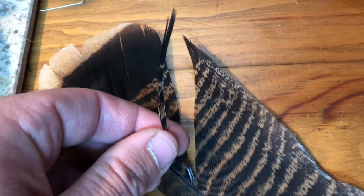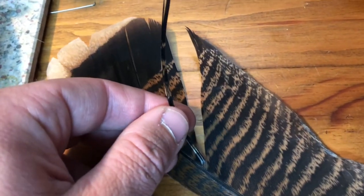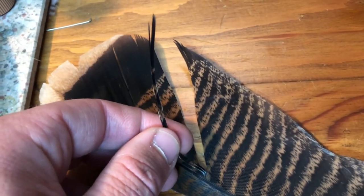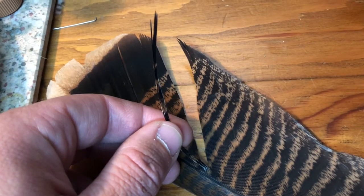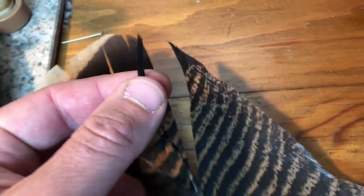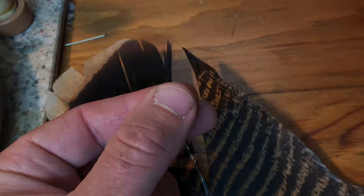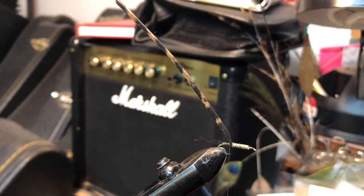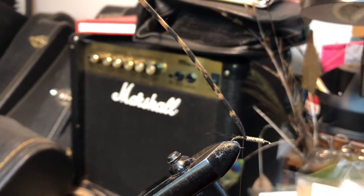The first fly that I'm going to tie is a very basic, generalized nymph pattern tied mostly with a few barbs from the mottled portion of the large turkey tail feather. I will first tie the ends of the barbs to the rear of the fly to mimic a nymph tail. I have used thread to tie the ends of a few barbs from the turkey tail feather to form a nymph tail.